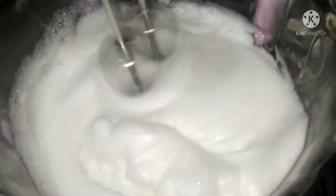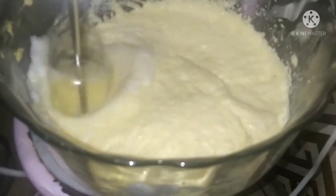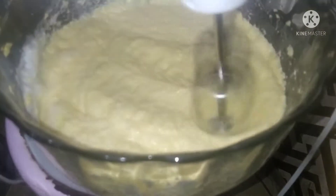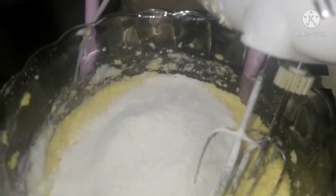Now add it gently on my egg mixture. I'm adding in the flour — I have to sieve it. Just gradually, I'm mixing everything together.